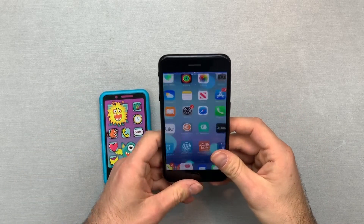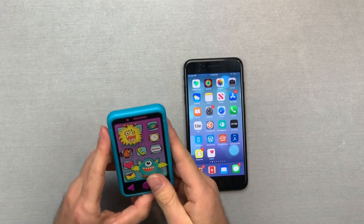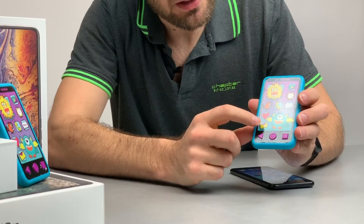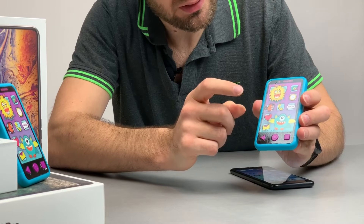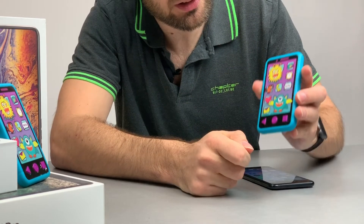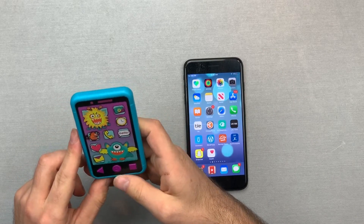It also seems to be coming with a lot of pre-installed software — we've got mail, health, alarm clock, and the camera right here. Let me actually take a couple of selfies.